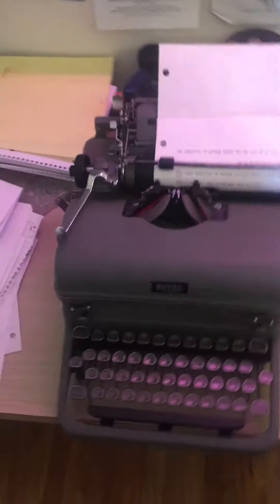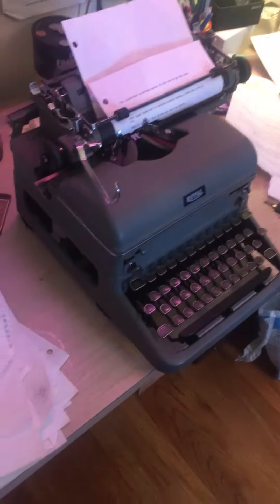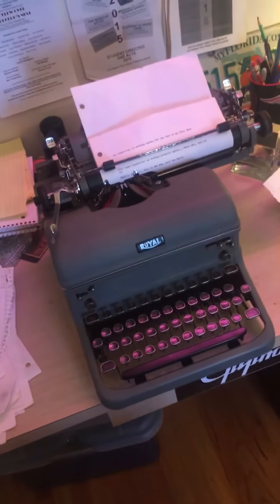Alright guys, this is my 1949 Royal KMG desktop typewriter, and it's in pretty good condition. It works properly — I just got it fixed.